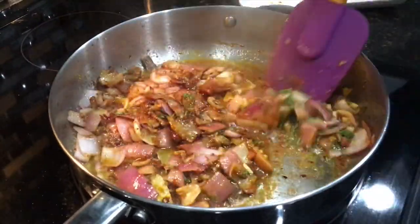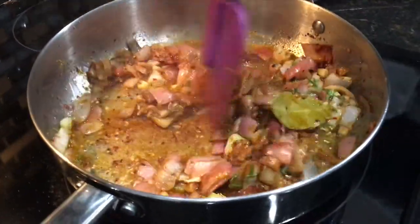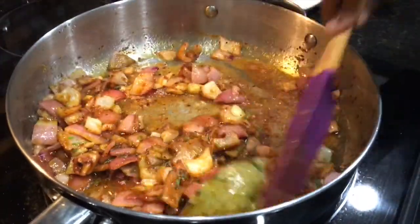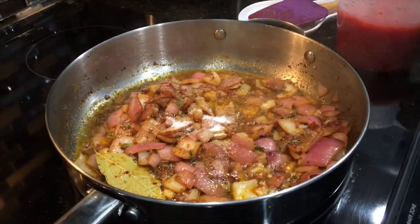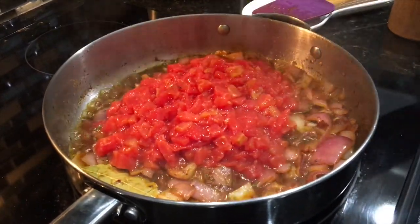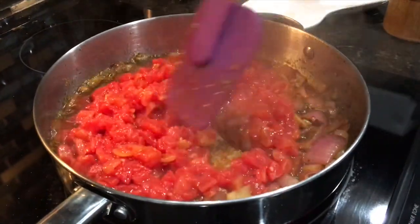It smells incredible. If you don't have fresh rosemary you can use about half a teaspoon of dried rosemary. I'll add a little salt to season this layer, then go in with the chopped tomatoes. If you don't have canned tomatoes you can use fresh — remember, we're just making do with whatever we have.